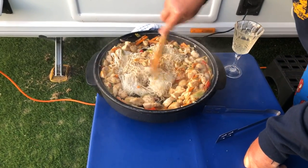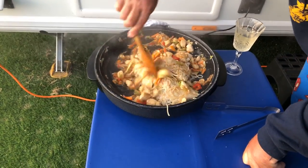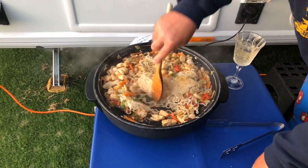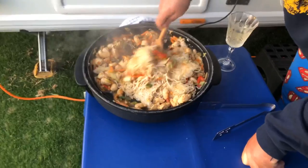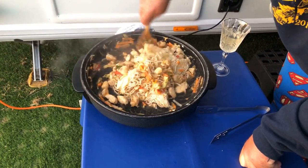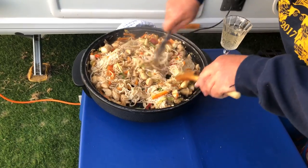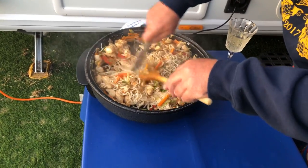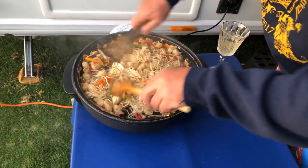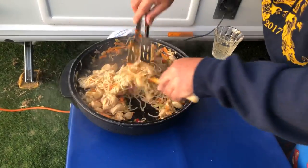This is when you get to start mixing it all in together and turning it into that dish ready for serving. Just keep turning those noodles over, making sure they warm through and get into that pan. Give it a good mix around and they'll start to break down. This would easily do four adults or a good family of four — there's lots in there.